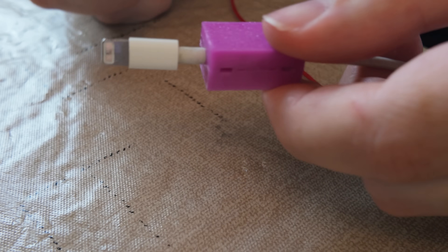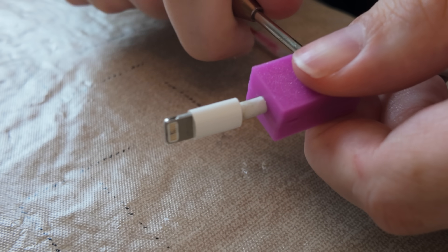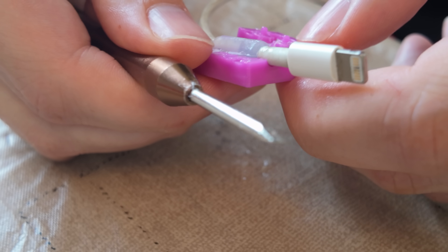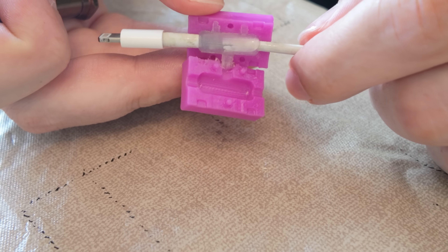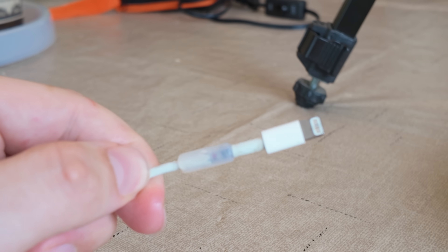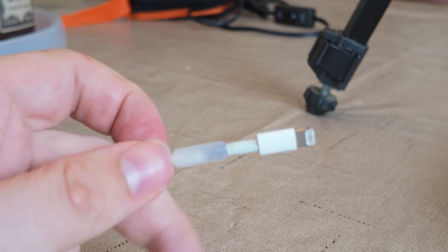Let's try and pop the mold off this iPhone cable. I went a little wild with the hot glue, but I'm hoping that comes off. That looks beautiful — this turned out incredible. The mold literally came out perfect. And this cable is now strong as ever, ready to go back in my car.